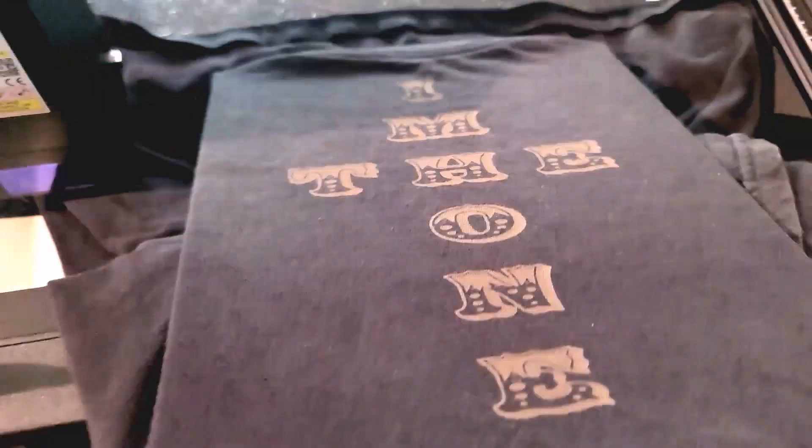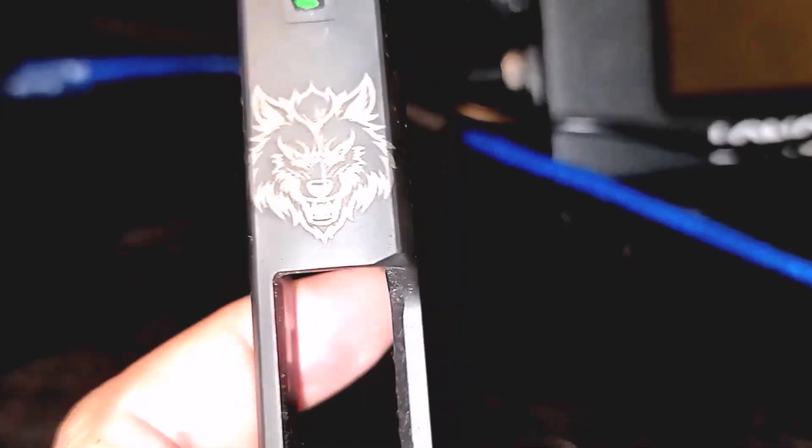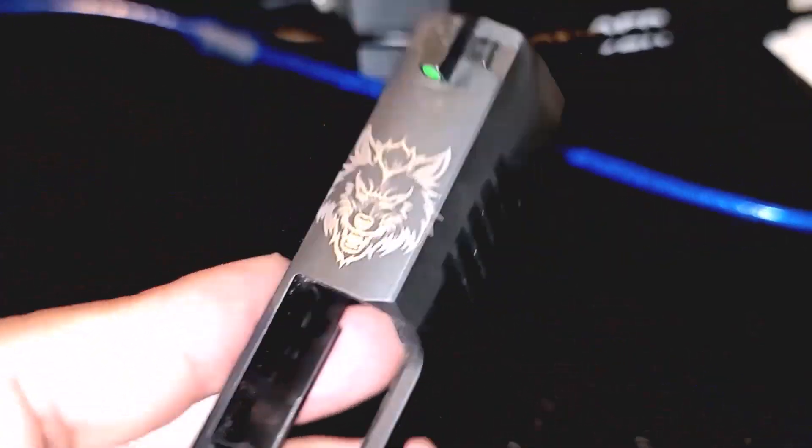I tested it right away on t-shirts because I like to print my own stuff. Light-colored t-shirts are not going to work well — black and dark blues are perfect. You can also print on hoodies and leather; you can cut and engrave leather too. I printed on some metal items as well — magazines, uppers, lowers — I printed all over the place. I love it.